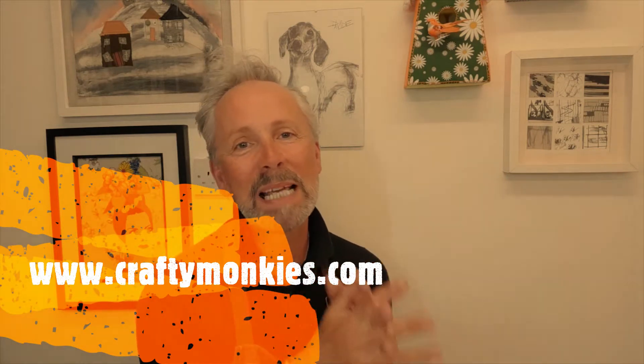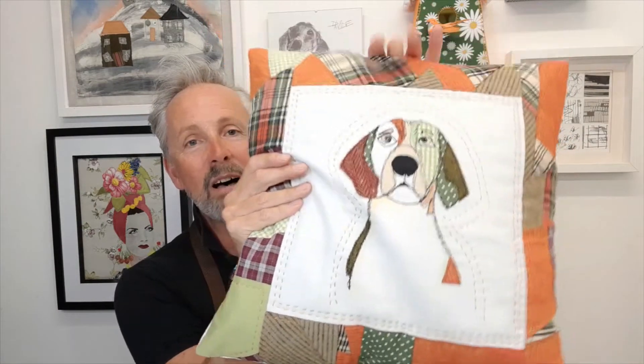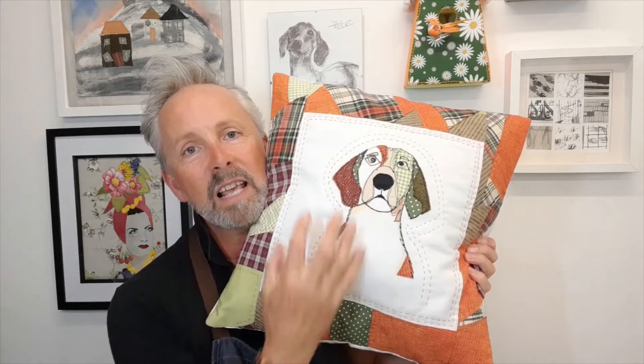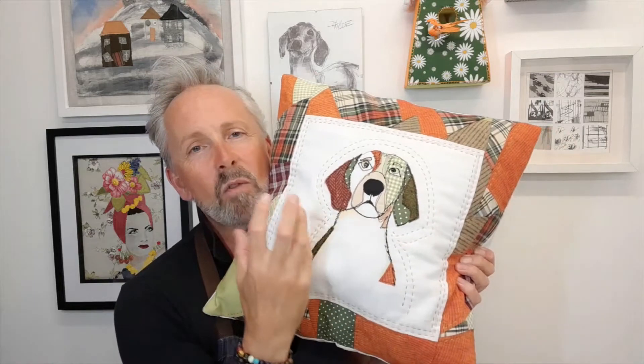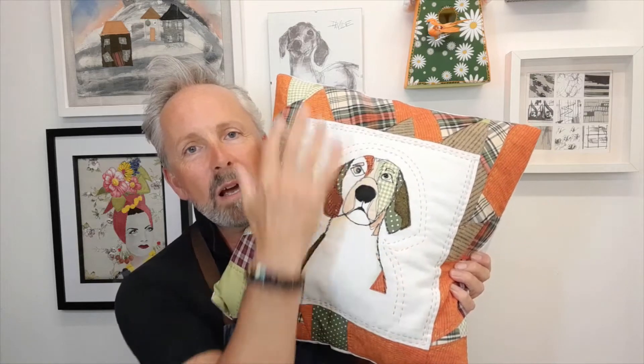Hi everyone, welcome to my lockdown studio. I've moved the studio around a bit. I promised during a Zoom class for Crafty Monkeys where we did the applique hound called Waggle Towels that I would show how I'd turn my applique. I've zinged up the colour and made it pop a little bit more this time, rather than using more country fabrics.